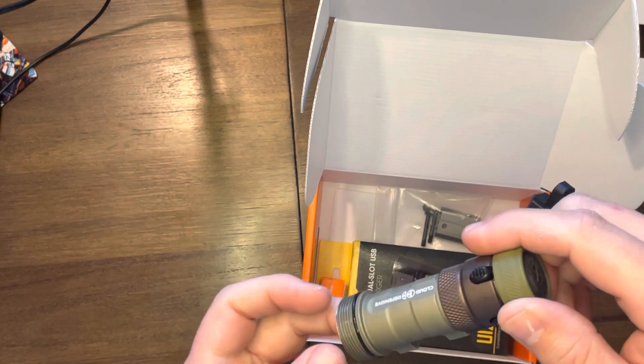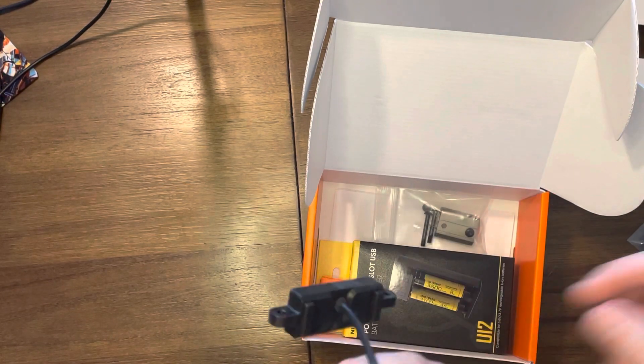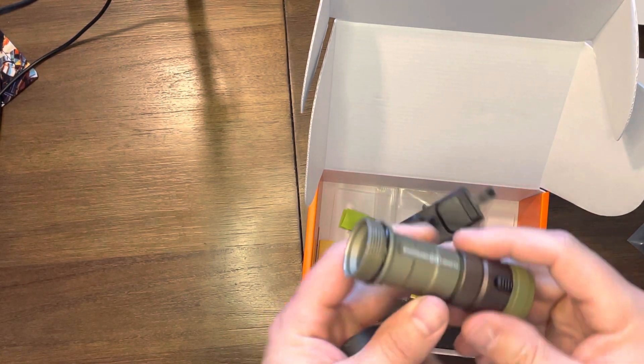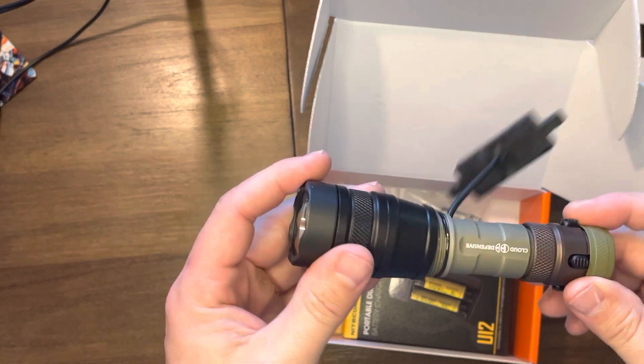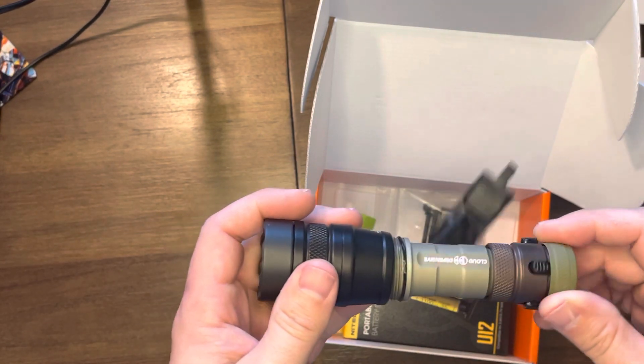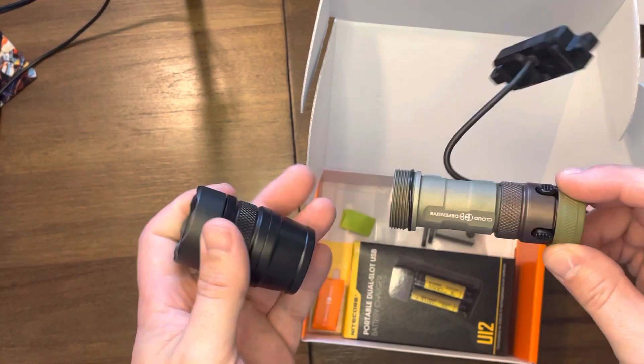I've got a full size and two micros — so I've got three. Let's make four. Anyway guys, it's hard to beat these lights for the money — really, really good quality, really good candela and lumen output, micro-sized, runs off an 18350 battery.